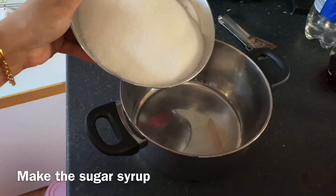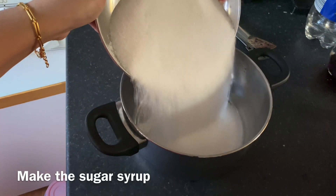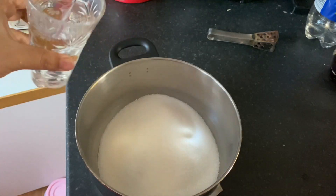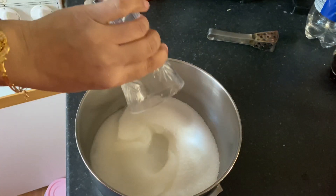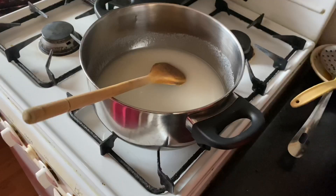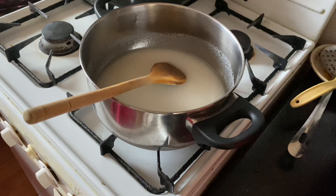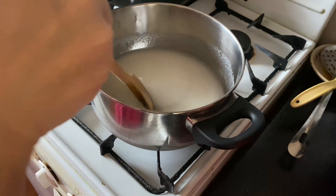I am going to make the sugar syrup now. Use 1kg sugar and 1 cup of water. Mix the sugar and water, then keep on a very low flame until it turns into sugar syrup.